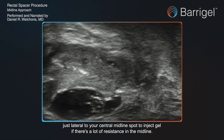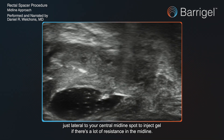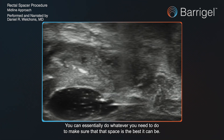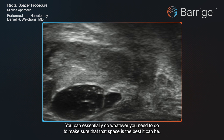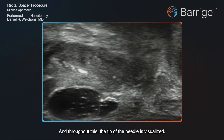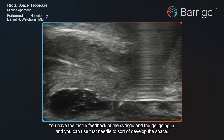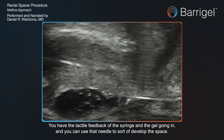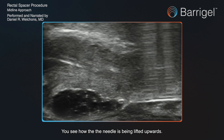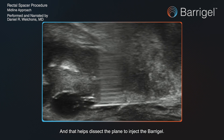If there's a lot of resistance in the midline, you can think about going in from a spot just lateral to your central midline to inject gel. You have all the flexibility to do whatever you need to make sure that space is the best it can be. Throughout this, the tip of the needle is always visualized — you know you're not injecting somewhere you shouldn't be. You have the tactile feedback of the syringe, and you can see how lifting the needle upward helps dissect the plane to inject the SpaceOAR gel.